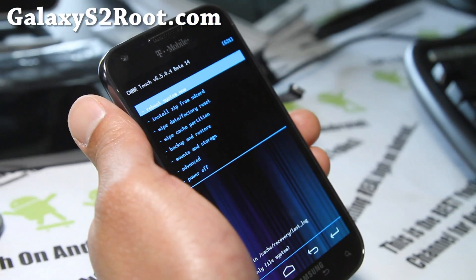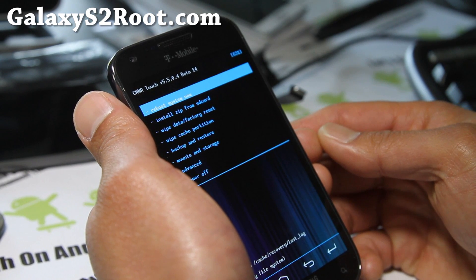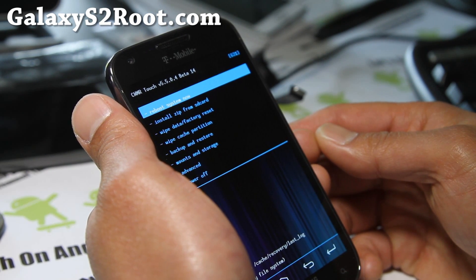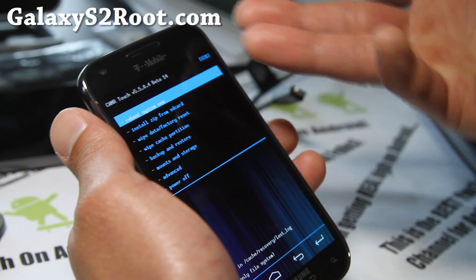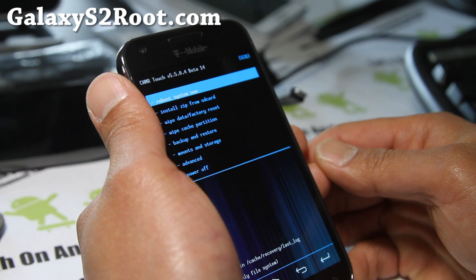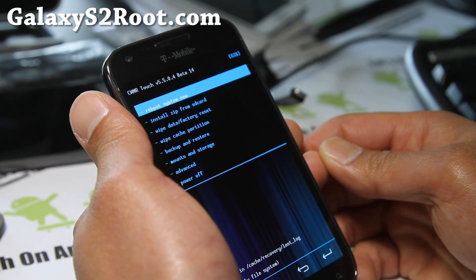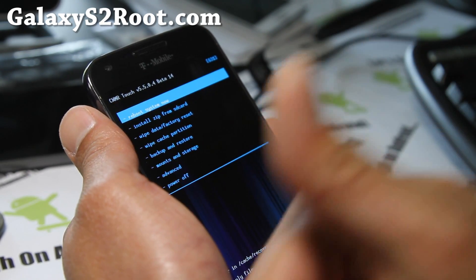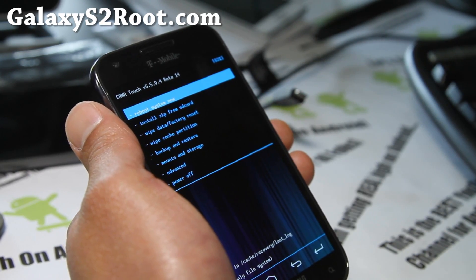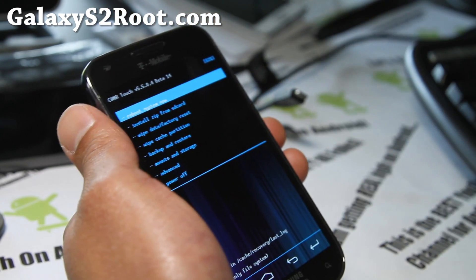If you have a Galaxy S2 — T-Mobile, AT&T, or i9100 — don't forget to sign up for my email list at GalaxyS2Root.com, where we update you once or twice a week with ROM of the Week and hacks and tips like this. We don't share your email with anyone. If you have an Epic 4G Touch, go to Epic4GTouchRoot.com instead. And if you're on YouTube, please hit that like button and subscribe to my channel — it helps me greatly. Share this with your friends on Twitter, Google Plus, or Facebook.